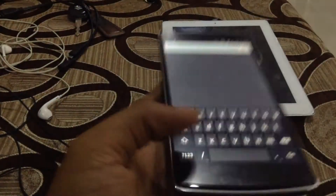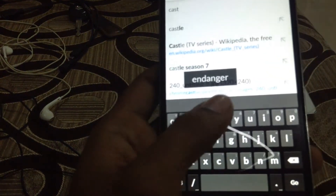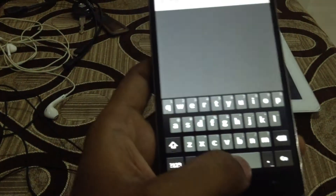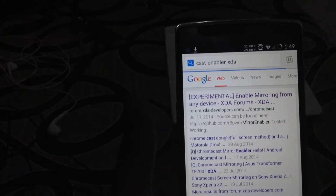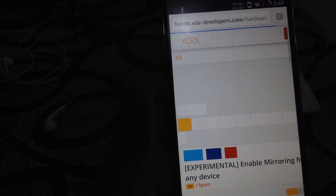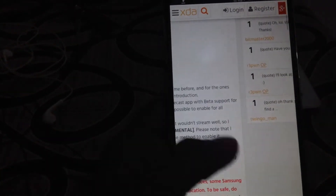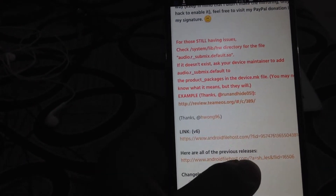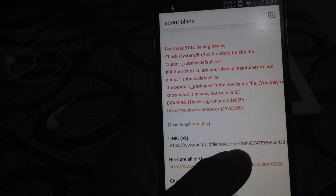Now go to Chrome and search for "cast". Scroll down to find the links for the download. This is the link — version 6 — which I'll be using right now.